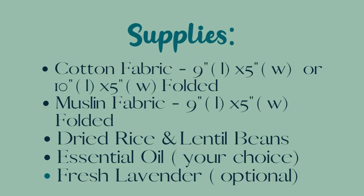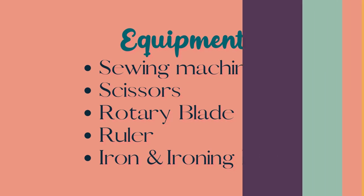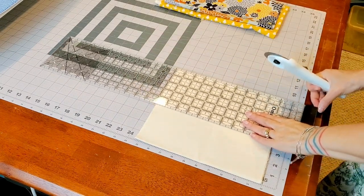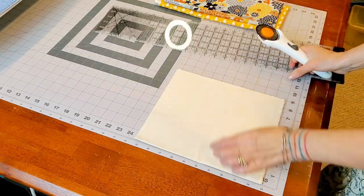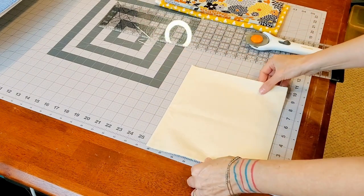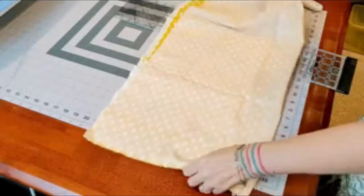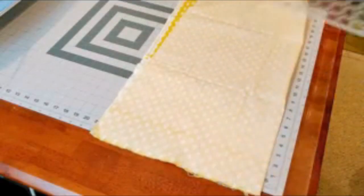The first thing you're going to want to do is cut your muslin down. I usually fold mine over and cut it to nine inches long by five inches wide. For my first fabric, I fold it right sides together and cut it down.